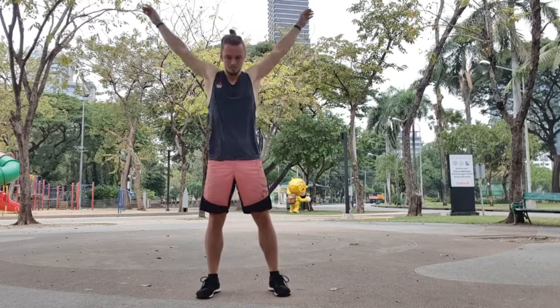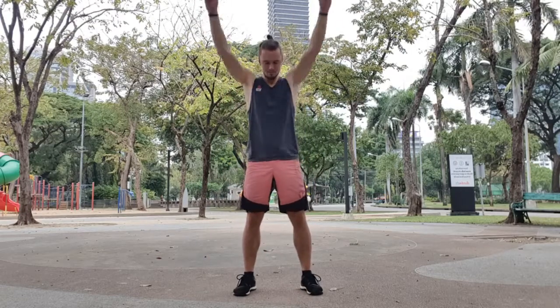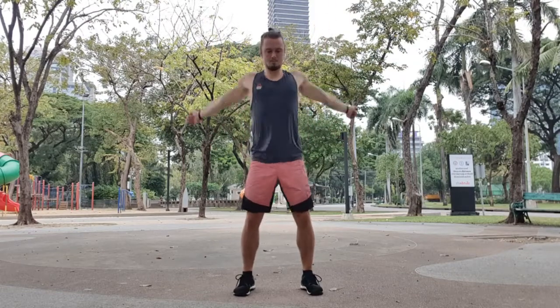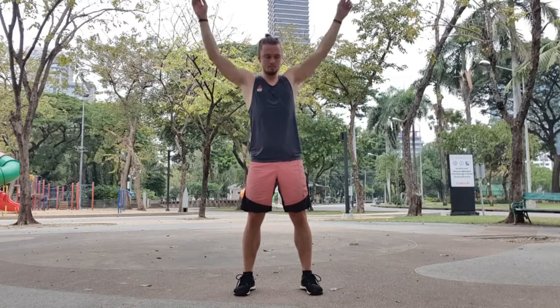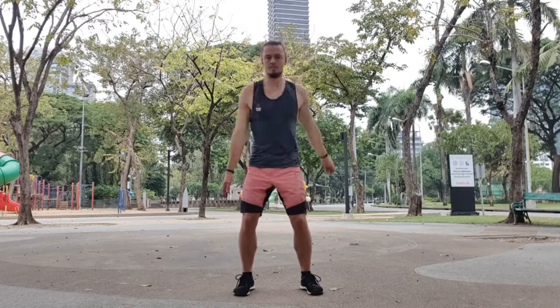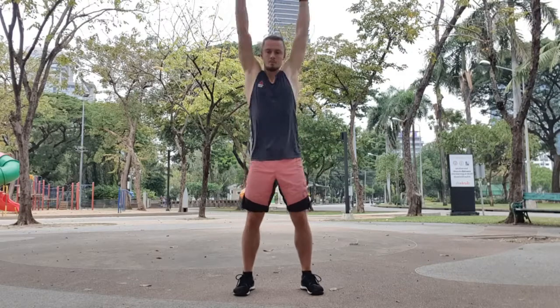Now we swing the arms — 10 reps to the back. Try to keep the elbows locked out and try to make the swing smooth. Then forwards and backwards at the same time. Try to swing from the hips as much as you can — don't make it look like a robot, but make it look natural.